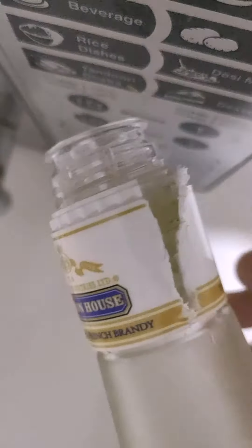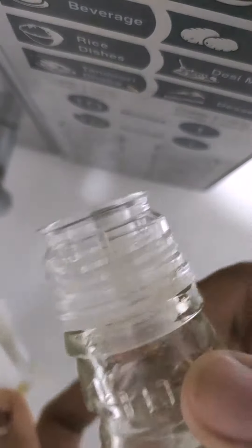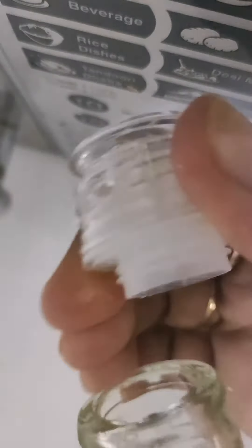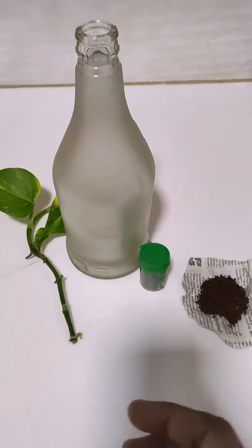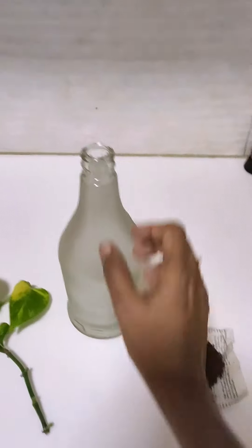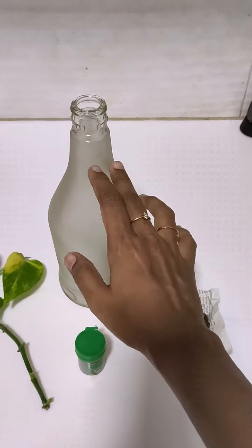Then I am going to cut off the pan. I will cut off the pan. Now we will put the food color in the face. I am going to put the food color in the face.